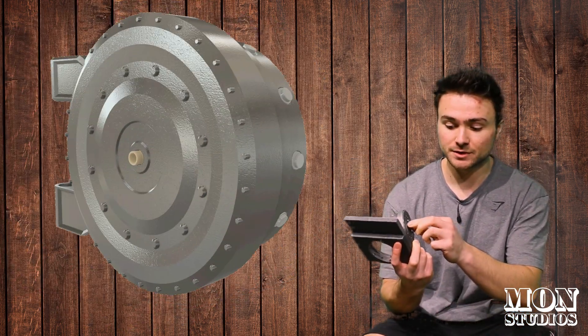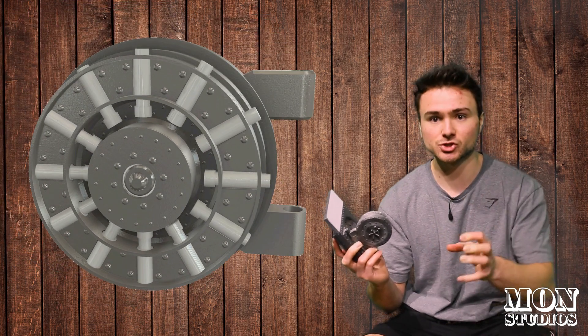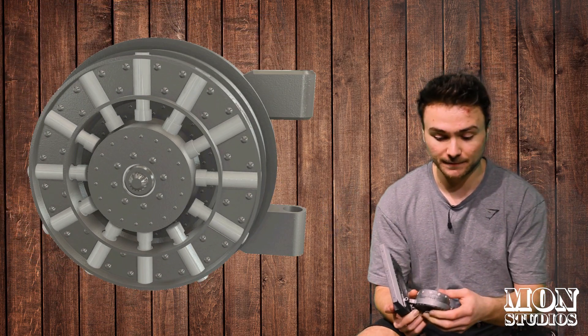The idea is that when the handle rotates, the inner core rotates and causes all those shafts to move with it in differing actions. Locked and Loaded was definitely our most challenging project to date, just trying to combine all the mechanics and tiny details into such a miniature model.